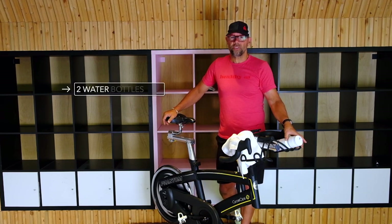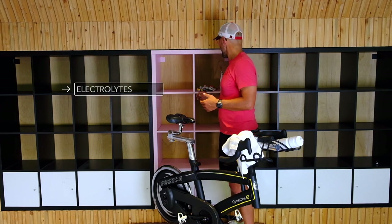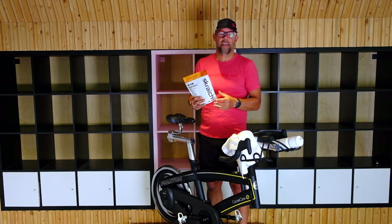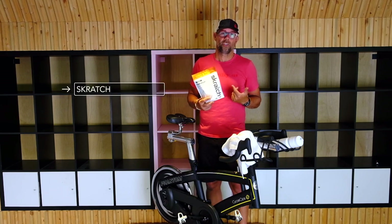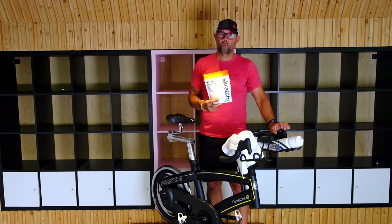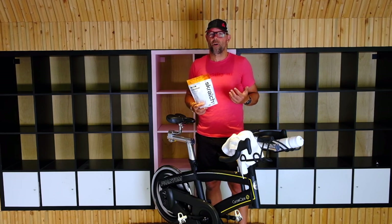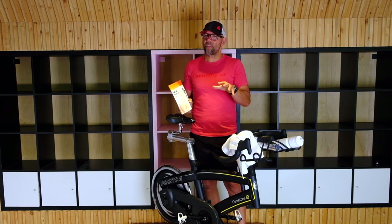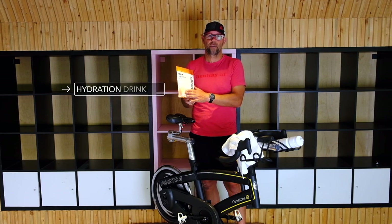There's also stuff you can put in the water that will help you out — it's called electrolytes. We're here at Trek and they sell what's called Scratch, which I actually personally use and love. You just put a couple of scoops in your water bottle; it adds a little bit of electrolytes, gives you a little bit more energy, makes you feel good. Scratch is great. There's a bunch of others out there — you want to get a hydration drink.